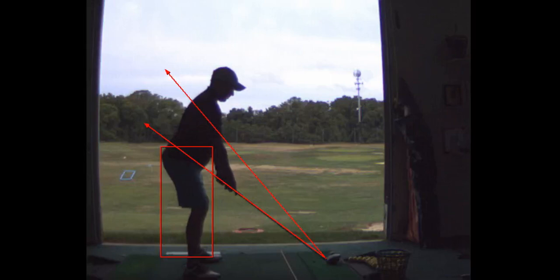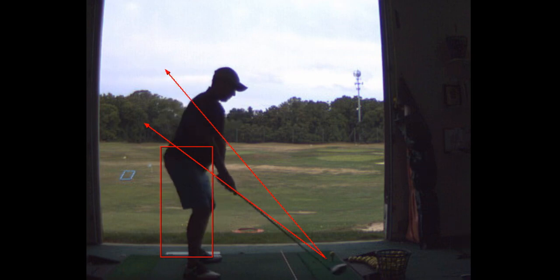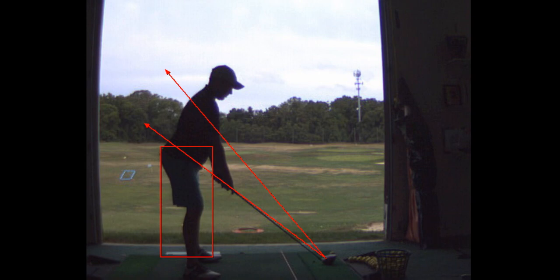A little bit shorter arm swing — I want you to sort of stop your swing about right there. Here's the other thing: you see the box that I drew? I don't want your knees to cross that box. I don't want you to feel like your right knee is moving toward your left knee — not going that way toward the left.